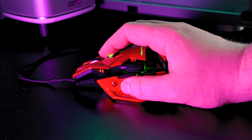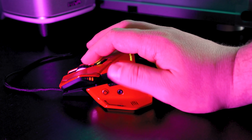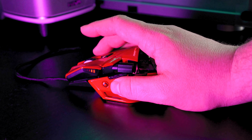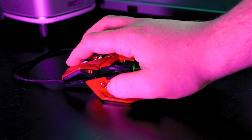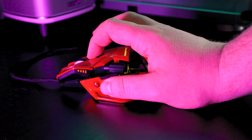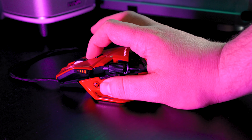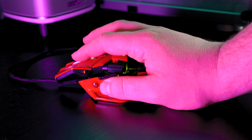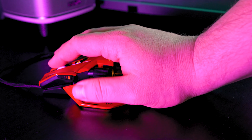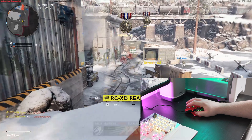With all of this customization, is the Mad Catz RAT 8 a comfortable mouse to use while gaming? Well, unfortunately not so much — especially if you have smaller hands. The RAT 8 is pretty big, and the way the rear of the mouse sits higher than the buttons makes it stick to your palm in an uncomfortable way. It almost feels like the mouse shape doesn't fit your hand — like putting a left shoe on your right foot. Sure, you can walk with it, but it's a little uncomfortable. That's how I felt with the Mad Catz RAT 8 Advanced Gaming Mouse.